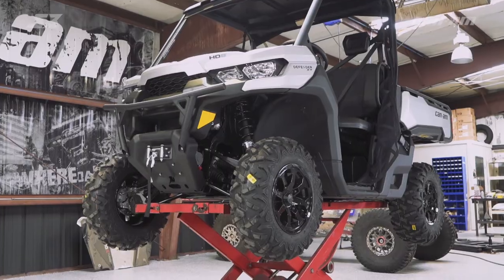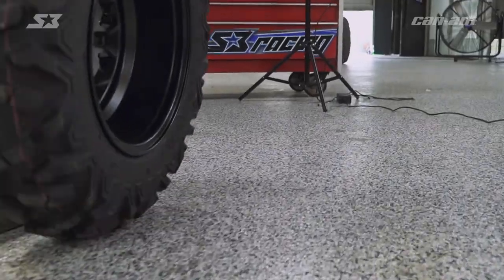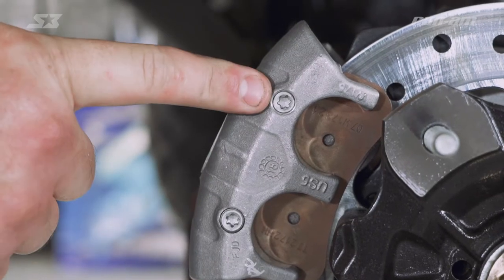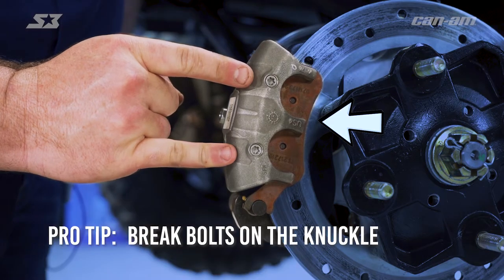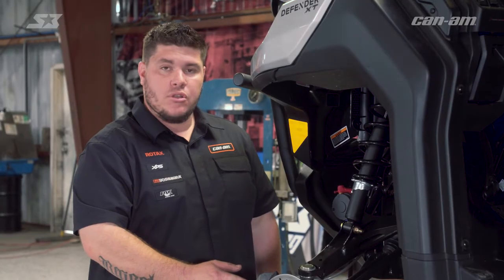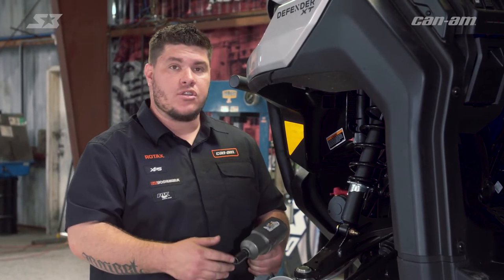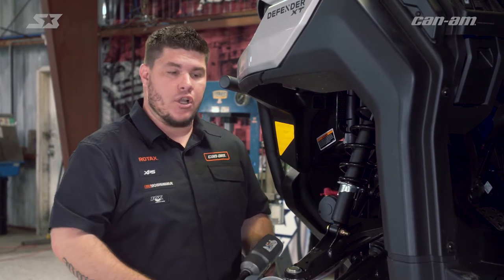Now quit pumping the brakes on this job and let's get it done. To get your brake pads out of your caliper you need to release these two Torx T30s from outside the caliper. One thing I like to do is go ahead and loosen them before you loosen your caliper off — it makes things a lot easier to work with. So once you break them loose you don't have to take them all the way out. Then get your 15 millimeter and go ahead and get your two bolts that are holding the caliper onto the knuckle.